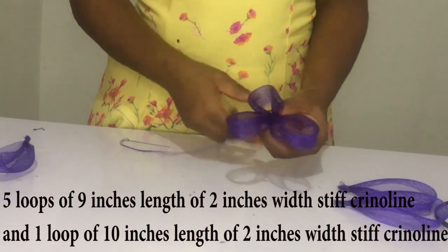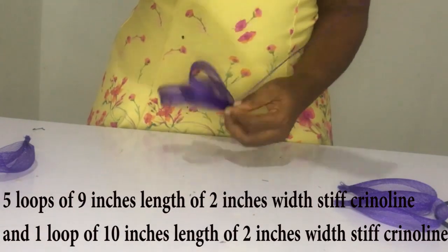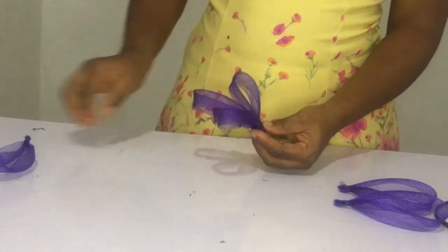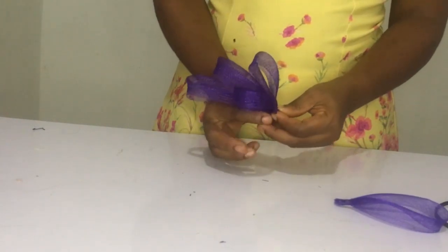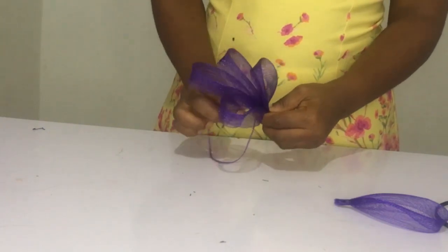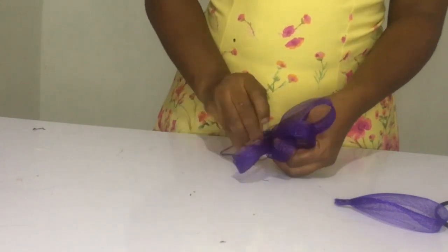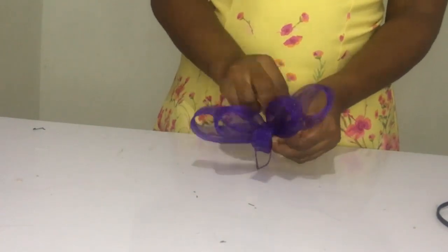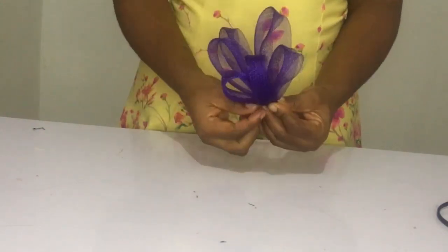I will be dropping the links of all the items used in making this fascinator in the description of this video. So if you can't get it in your local store, there will be Amazon links and AliExpress links. YouTube has also given us the option to tag items on the video, so I'll search for that to make it easy for you to get all the products if you cannot find them locally.